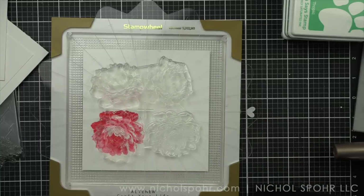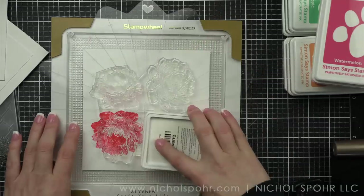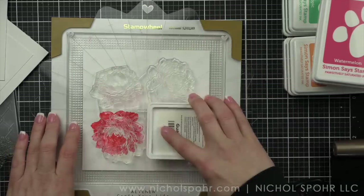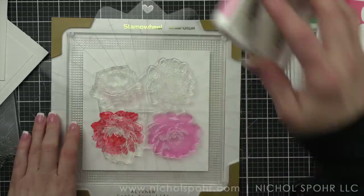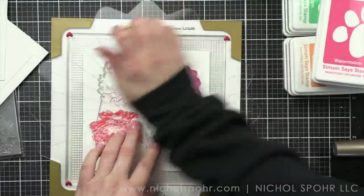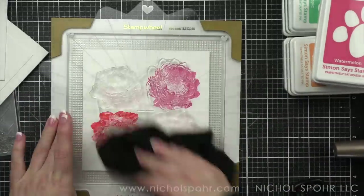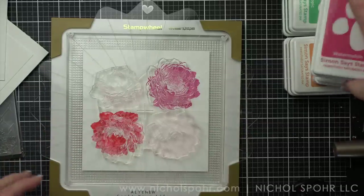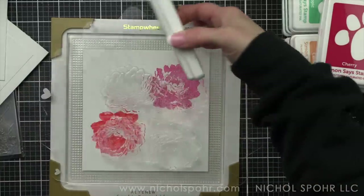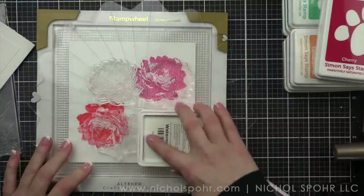Altenew recommends marking four corners — you can see I've got little enamel hearts in the four corners and then a bigger heart at the top of the stamp wheel to always give you a guide of where you're at. That's probably the best tip ever. When you get your stamp wheel at home, definitely mark it. It really helps keep you where you need to be.